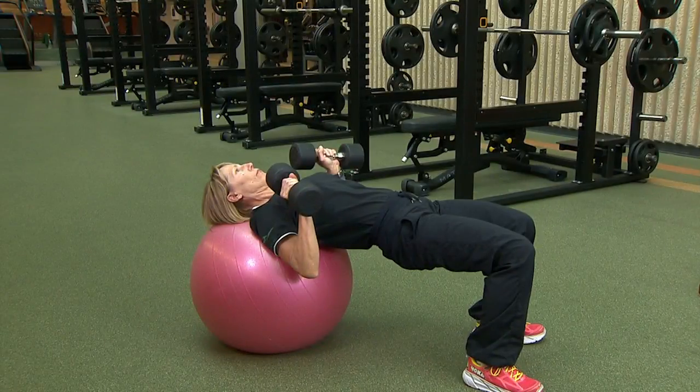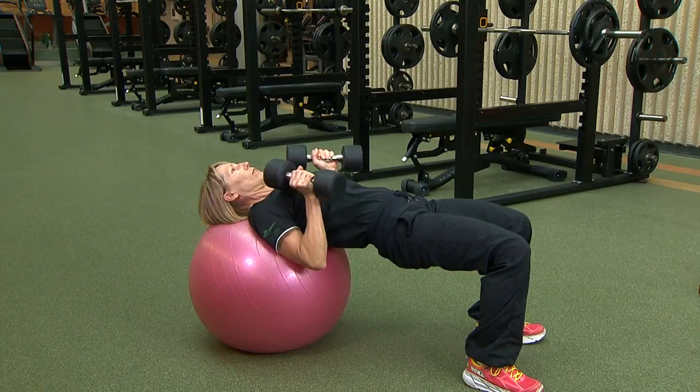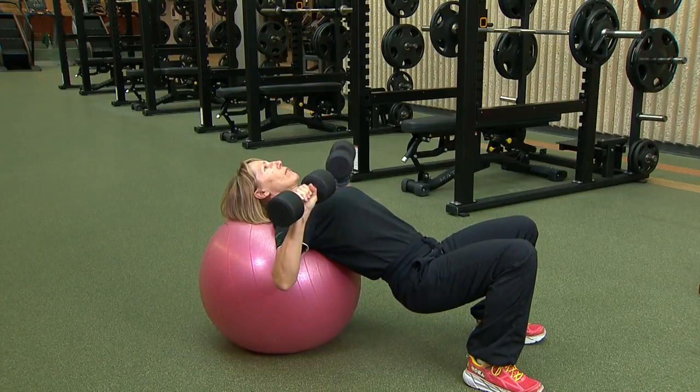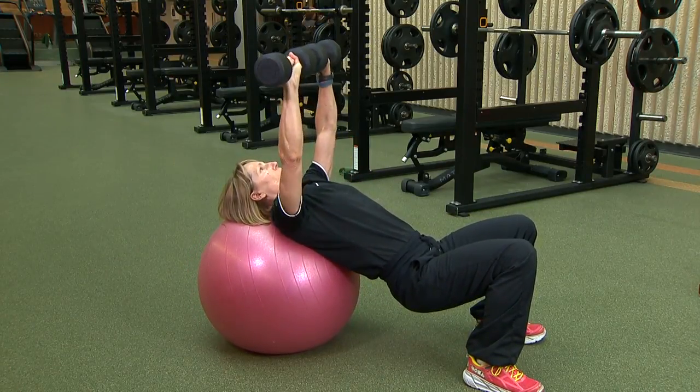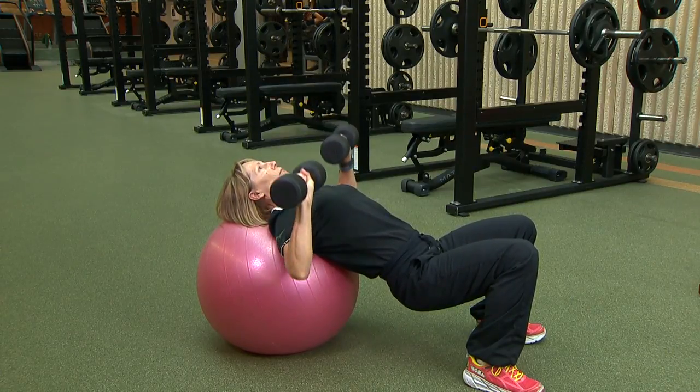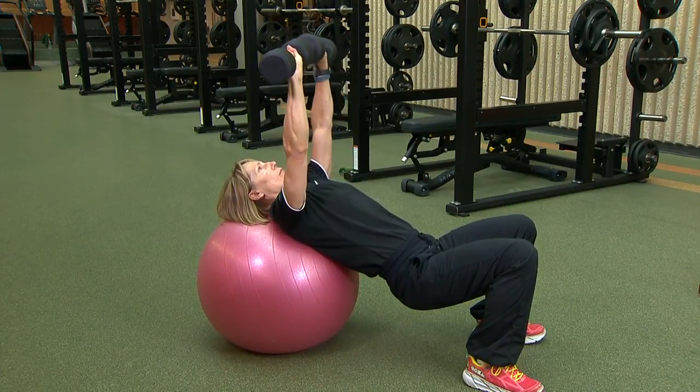For a variation of this exercise, target your chest muscles from a different angle. Drop your hips to position your torso against the ball at a 45-degree incline from the floor. Repeat as you would the flat press, targeting your upper chest muscles by keeping your torso at a 45-degree angle.